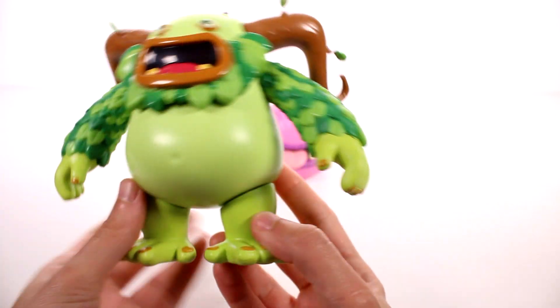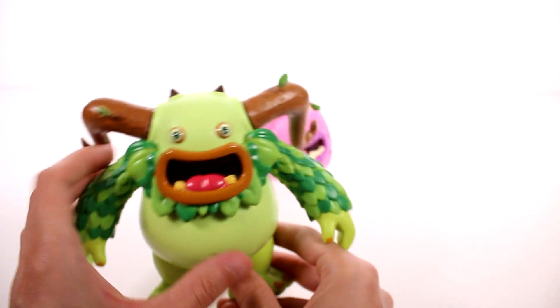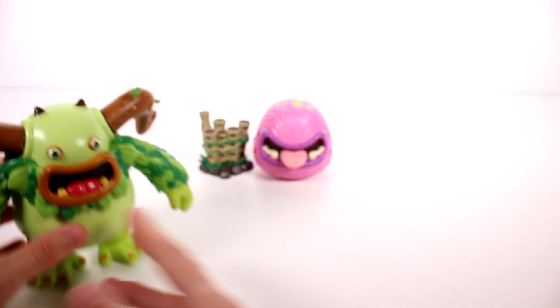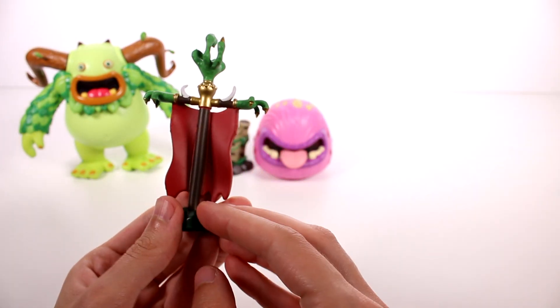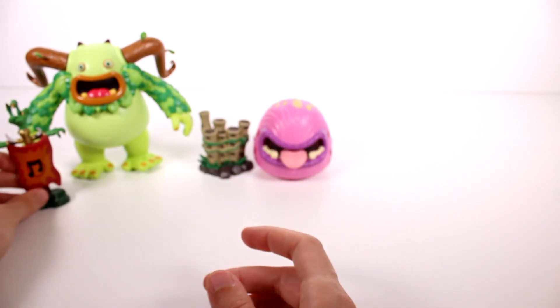He actually reminds me of — and sounds like — Ludo from Labyrinth, the movie. I'll go ahead and flip him on; there is an off in the middle. Let's get his accessory — I think this is it. Really cool, very detailed. I like the little fingers and the claws and everything.